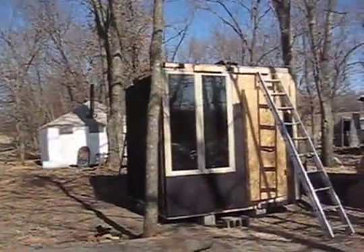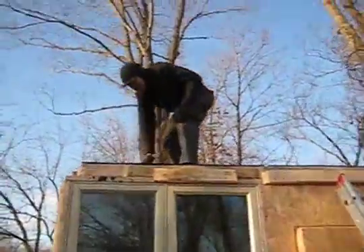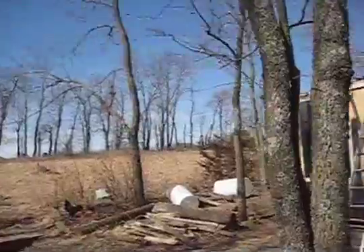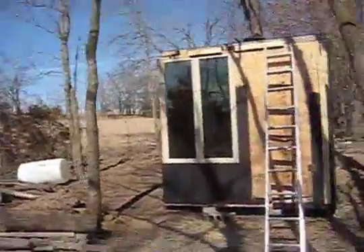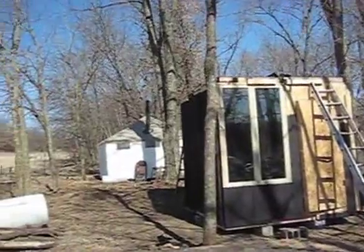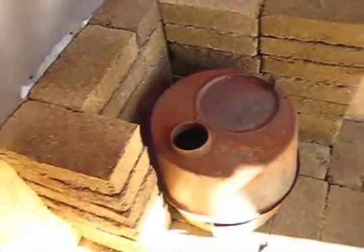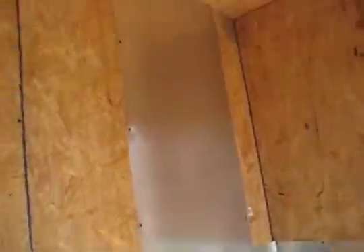On top of this, the hexayurt has no floor, so we'd recommend the hexayurt for wind-sheltered, dry, warm areas. In windy areas, the hexayurt would have to be tied down, which we did here with some stakes at the base. So the hexayurt lives as a good summer structure for us. Tune in next time for further adventures at Factory Farm.